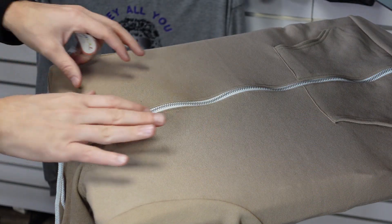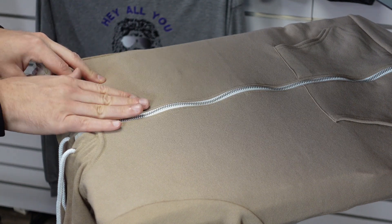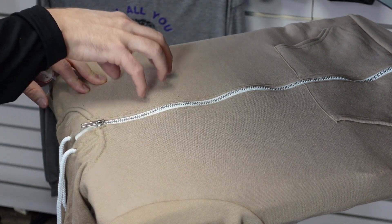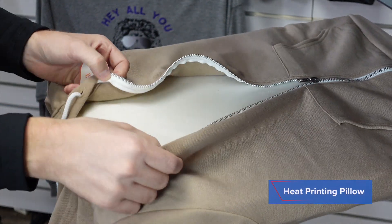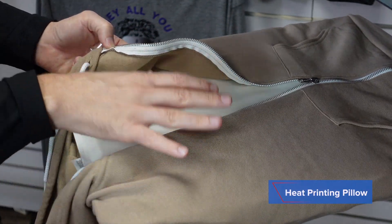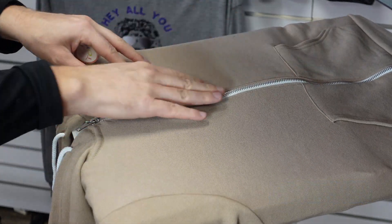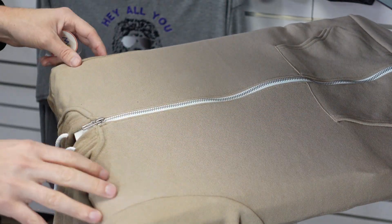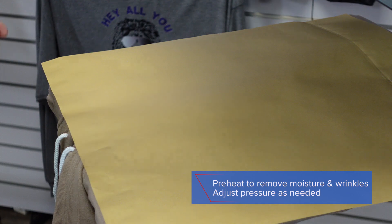For this application, we want to decorate a left chest placement on this zip-up hoodie. The zipper presents some challenges because it creates some pressure issues for the application area. So in this case, I'm using a heat printing pillow and I've positioned the pillow in such a way that it raises the print area, the zipper sinks down into the pillow, and the pocket falls off of the edge. Let's go ahead and complete a preheat to ensure we have the right pressure here.